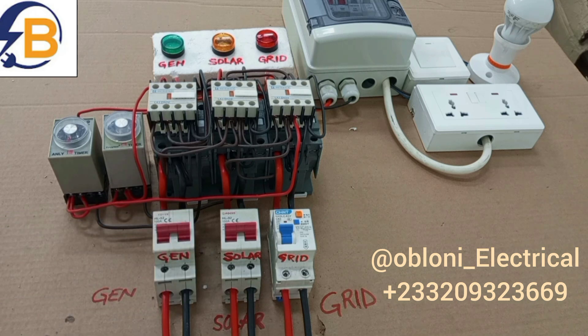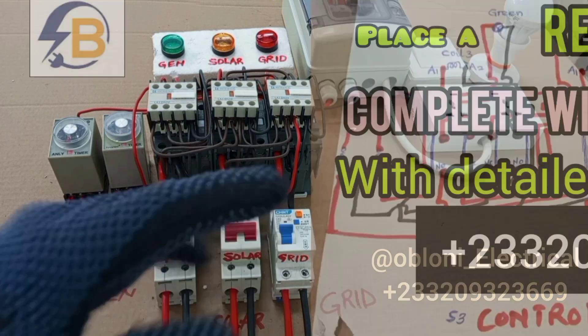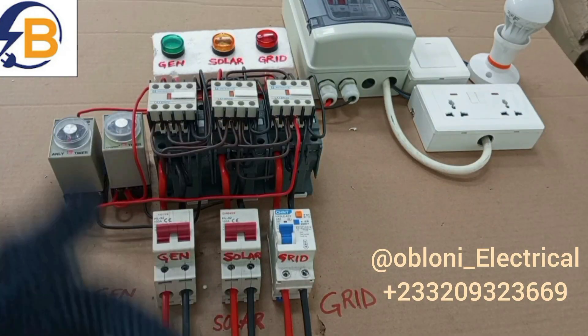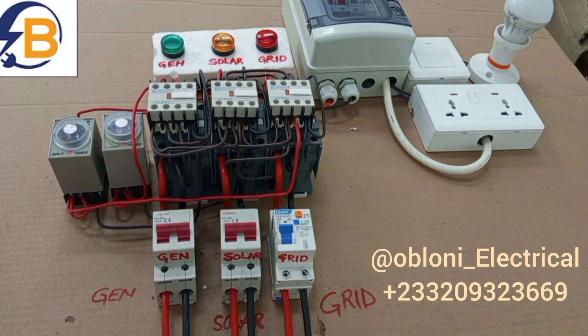We can use this for three different supply inputs. In a residential installation where we have three phase available but the loads are all single phase loads, we can pick some prioritized loads that we want to have electricity supply all the time, and wire these three input changeover switch for those loads, connecting the three different phases to this system so that at any time, even if only one phase is available, those important loads will still have electricity supply.